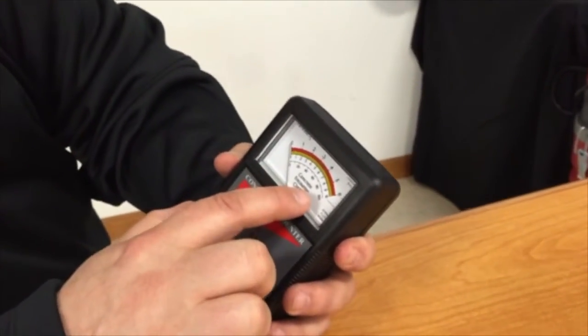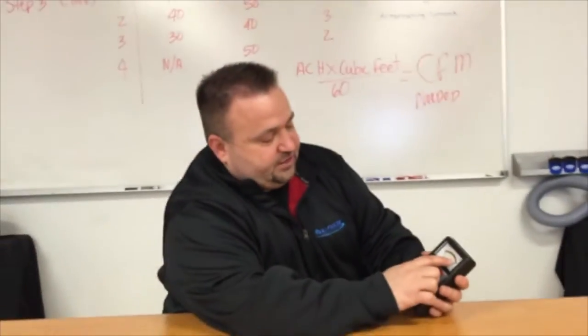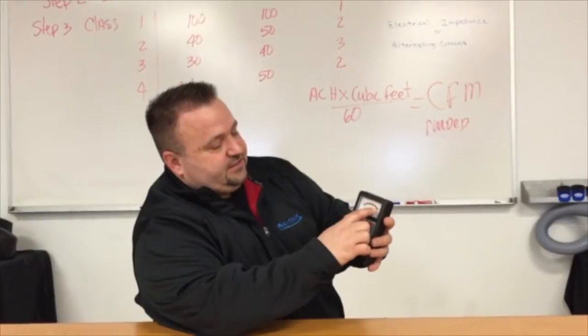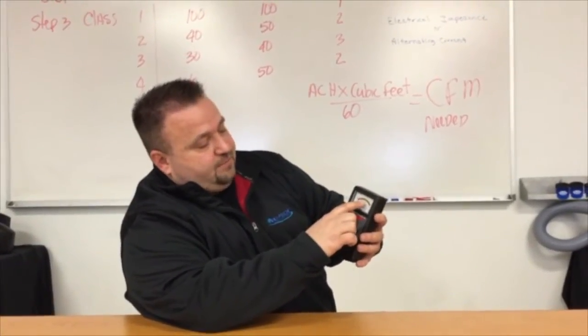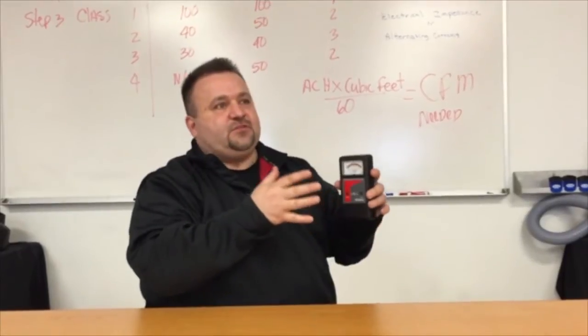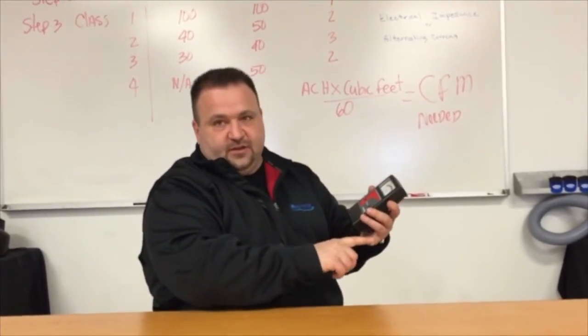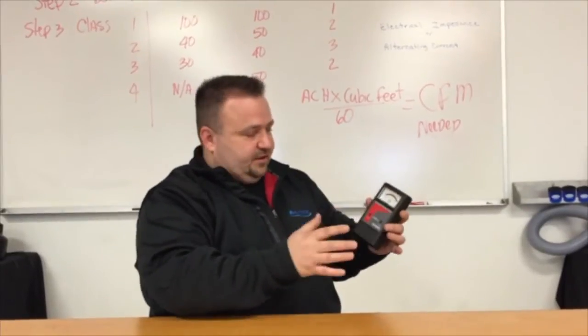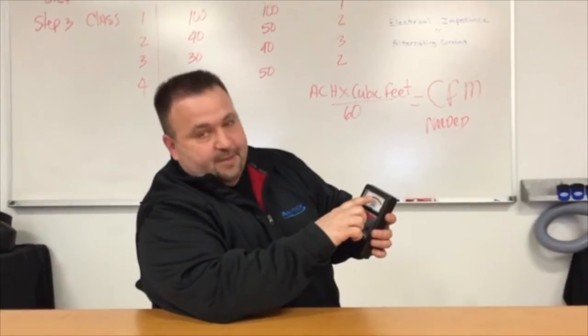We would need to dry from a hundred down to forty to meet our dry standard. If using the percentage scale and we're at six, most flooring manufacturers recommend drying below four or four and a half percent. Failing to do that leads to flooring failures — failures in adhesives, mastics, and so forth — so we always want to dry below four to four and a half on the percentage scale.